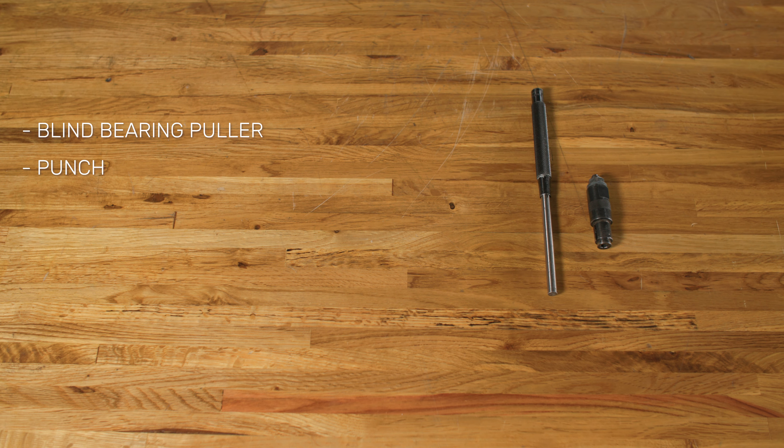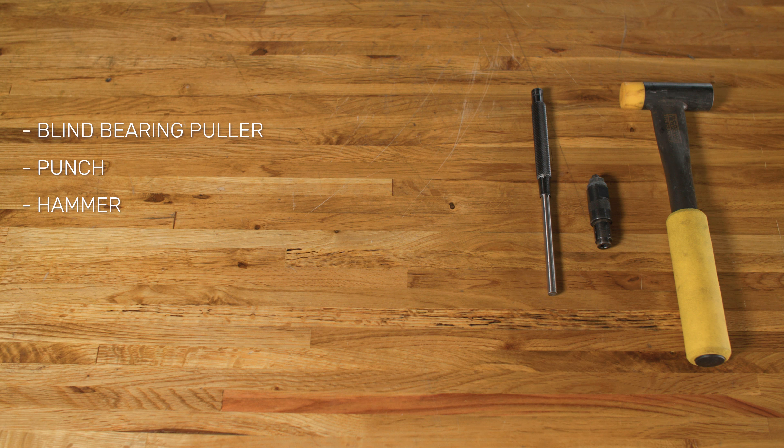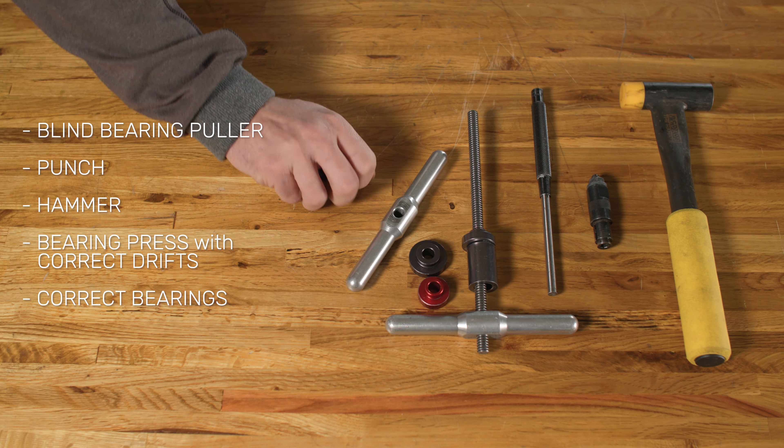In addition, for bearing service you will need a blind bearing puller, punch, hammer, bearing press with the correct drifts, and the correct bearing kits.